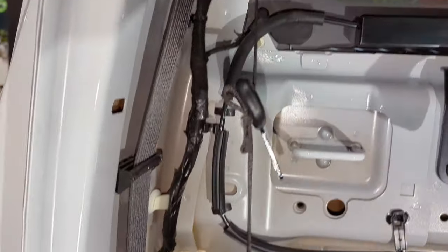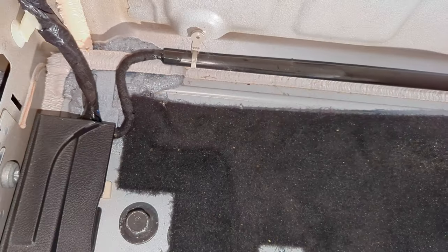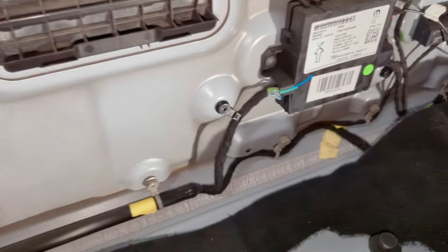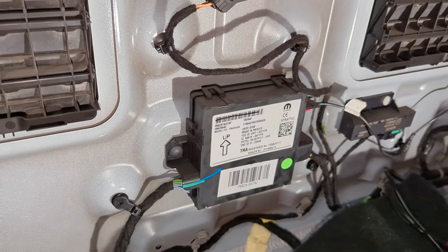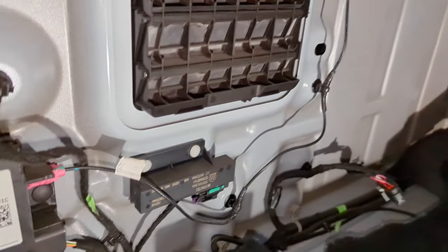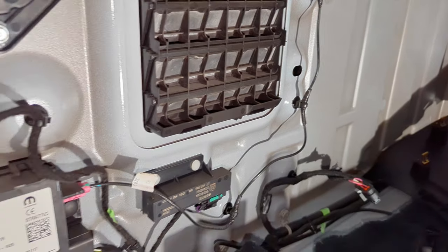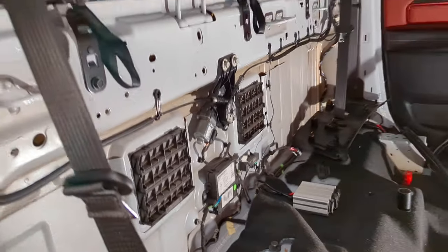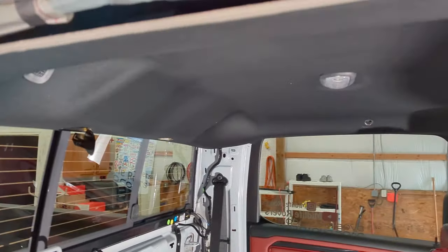It runs to this harness - this loom here - which comes all the way down. We're not sure once it gets down at the bottom of this pillar exactly where it goes, but we think because of the taping that it may go to this module, and I'm basing that largely off the fact that there's an antenna-looking cable out the other side.